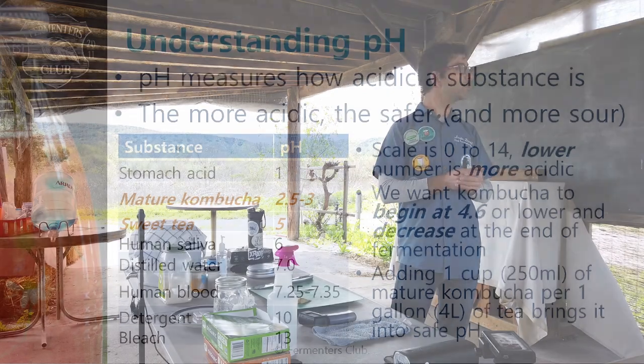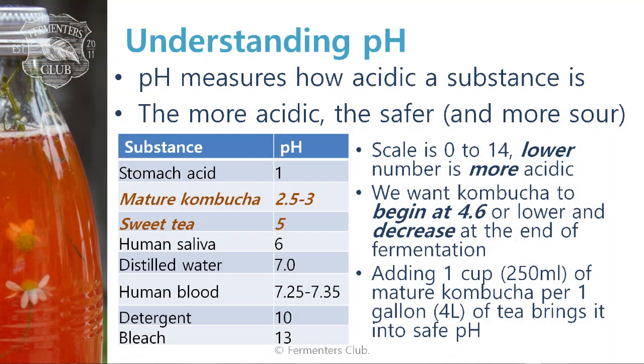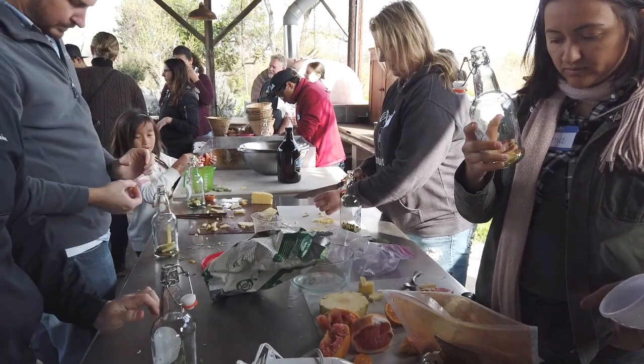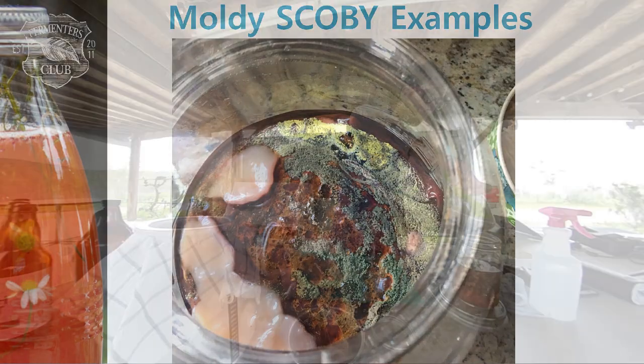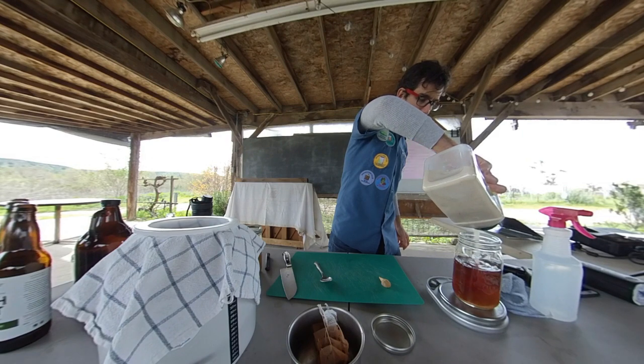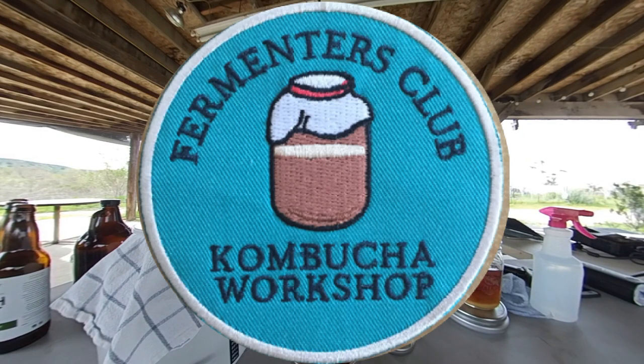In addition to the videos, course materials include detailed slides, recipes, and flavor suggestions. Take the Kombucha Mastery final exam at the end of the course, and if you pass with a score of 80% or more, we'll send you a bonafide kombucha workshop embroidered patch.